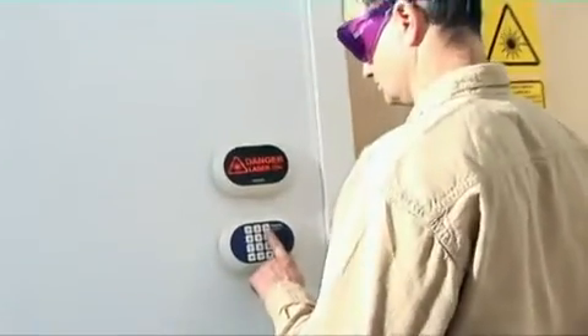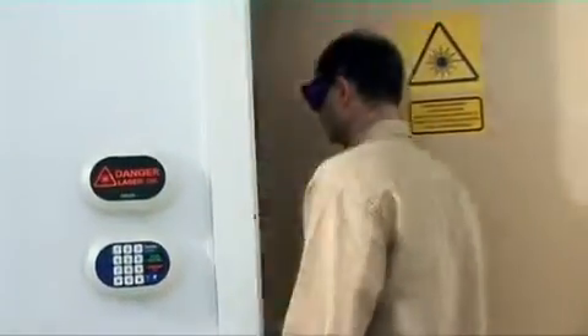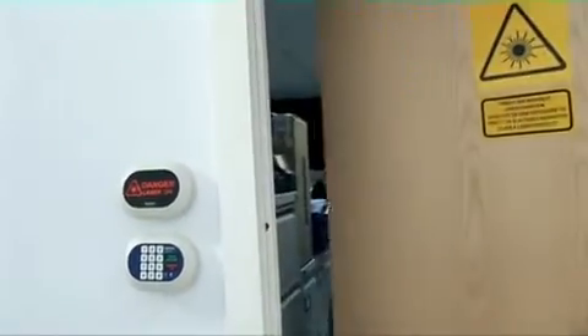When returning to the laser room, authorised personnel can activate the override by entering the correct PIN into the keypad.